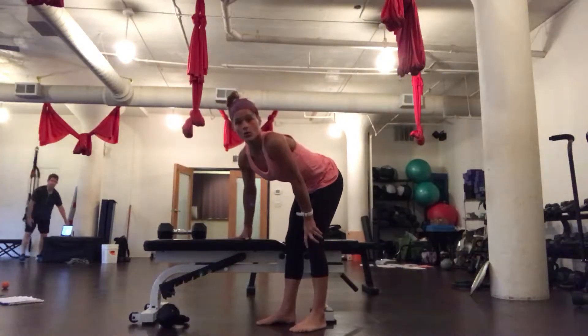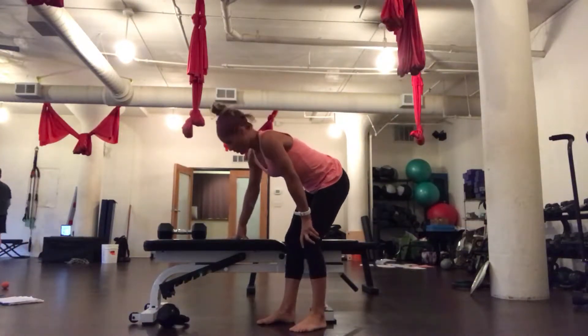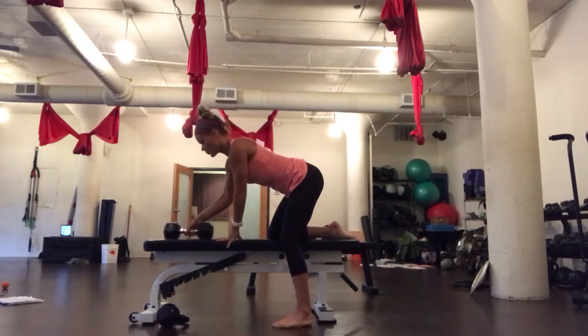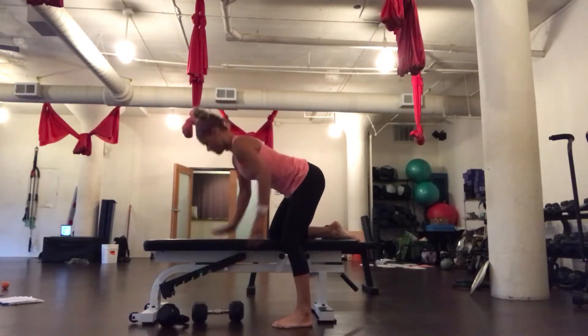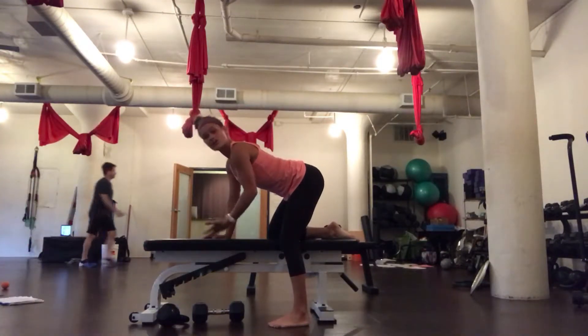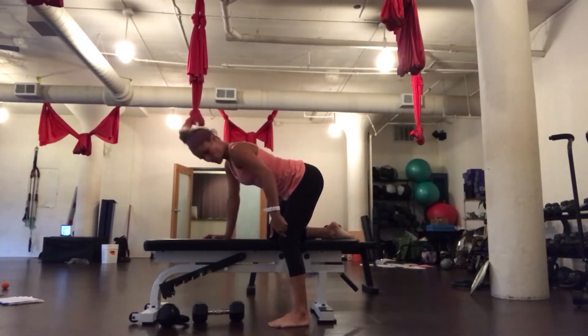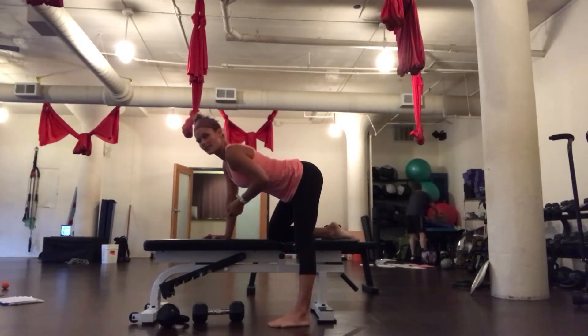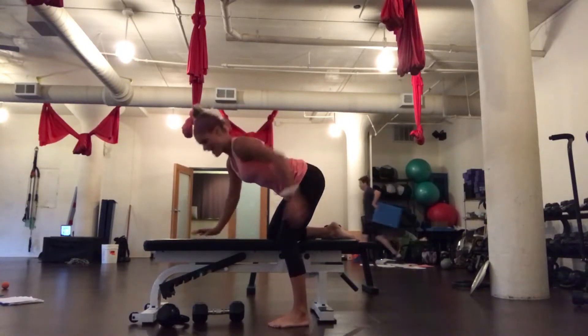Now we're going to talk about a lawnmower row. All I mean by a lawnmower row is placing your knee on a bench, getting nice and long through your torso, and placing that right hand directly underneath your right shoulder. I can use a dumbbell or I can use a kettlebell. You want to keep a micro bend to the back leg because you don't want to hyperextend and round through the low back.